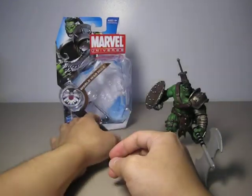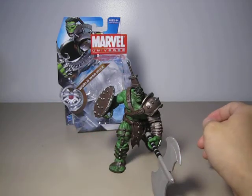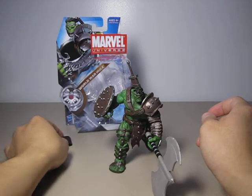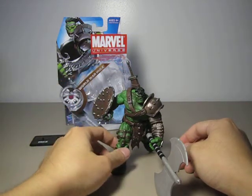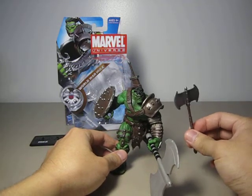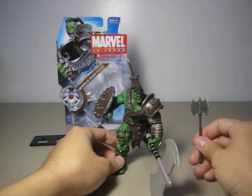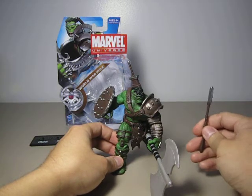Now let's go over the accessories. Besides the base that says Hulk and 003, he comes with a shield that can clip onto his forearm or wrist, a sword, and a small axe. Unfortunately, he doesn't come with this big axe — this one came from the Hasbro Marvel Legends Thor, the one with the beard.